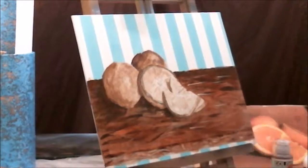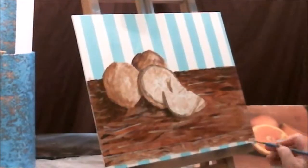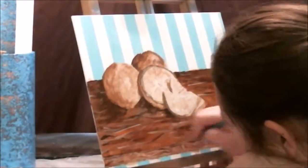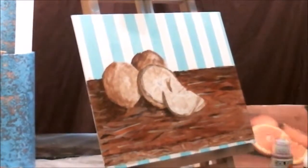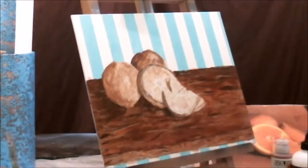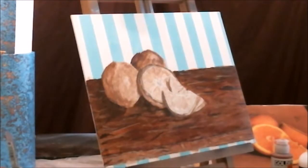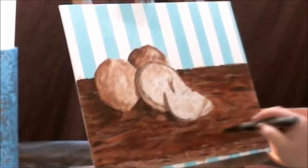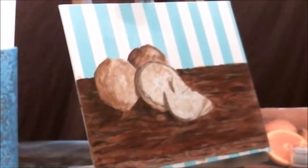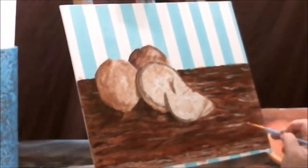I'm going back in with what I think is buff titanium or unbleached titanium to add some additional highlights — I just wasn't happy with how it was looking. That's the beautiful thing about art; it's all about experimentation and figuring out what you're happy with. I decided to try one of my acrylic markers to really add the wood grain detail, since I was having trouble doing that with a paintbrush.